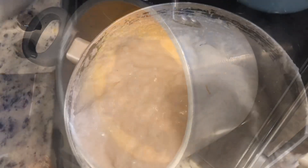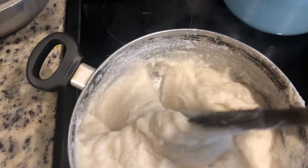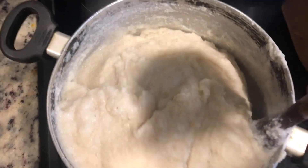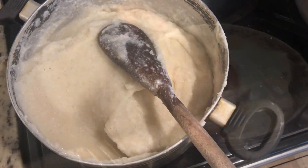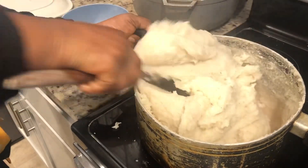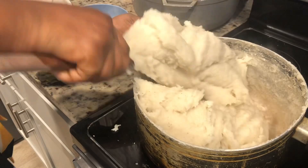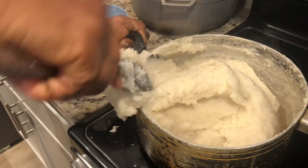This one is called banku — basically fermented corn and cassava dough, you mix them together and make nice balls of corn. You've got to get some strength and use your muscles to stir this so you get it super smooth. It's eaten with okra stew or basically any stew of your choice — it's that yummy.